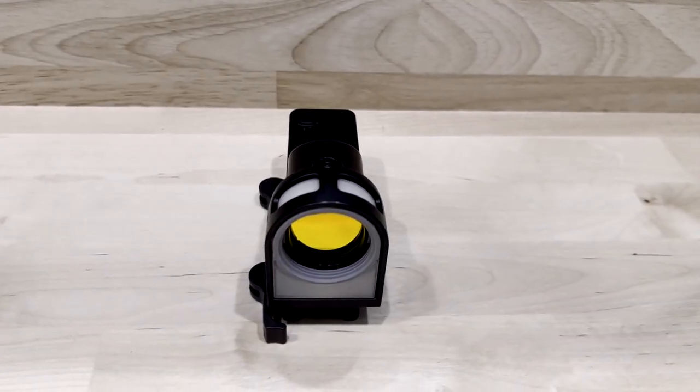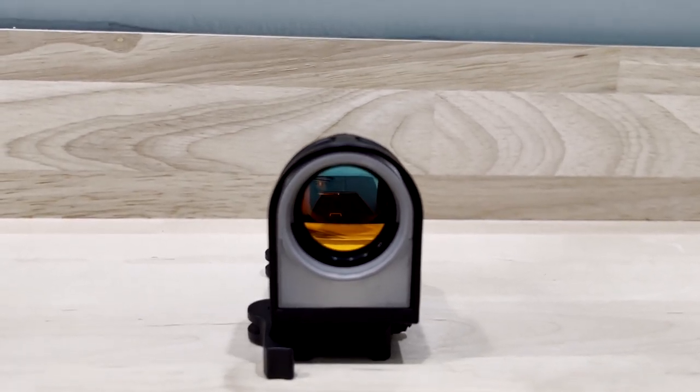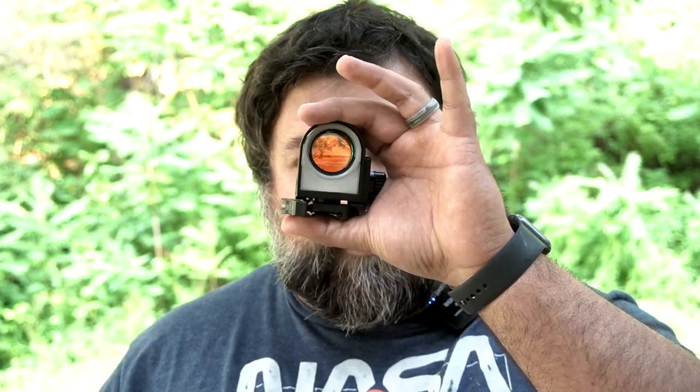As previously stated, this uses fiber optic and tritium — there are no electronics on here. That's pretty cool because if you're ever in a serious situation where an EMP goes off and fries all electronics, this will still work in theory, since no electronics are being used.